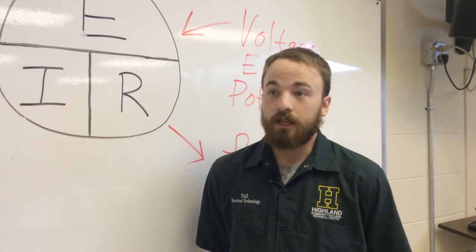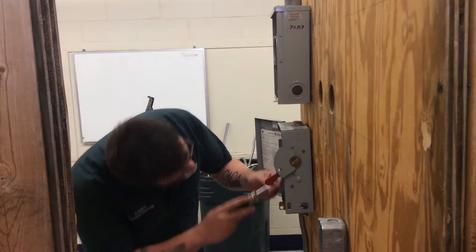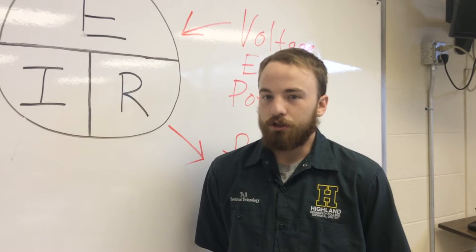Being able to watch a house go up, wire it, and even get to turn on everything — it's magical almost because you get to do it.